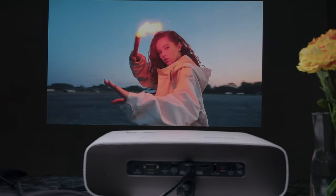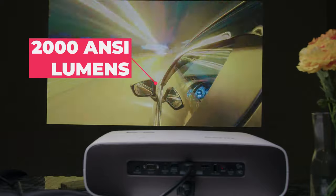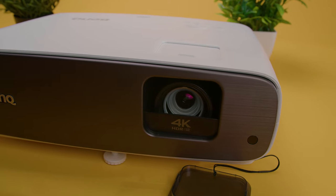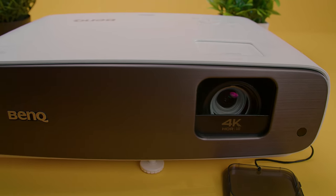You also get 2,000 ANSI lumens and a contrast ratio of 3000 to 1, so your picture should be rich and vibrant even right out of the box. The throw ratio is also short, so you can project a 100-inch picture from just over 8 feet away or just below 11 feet.